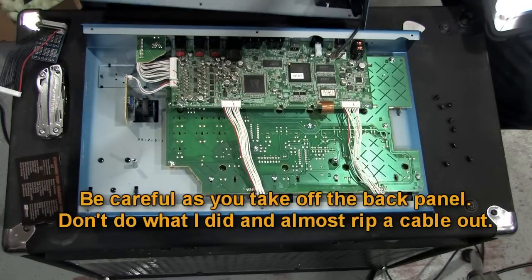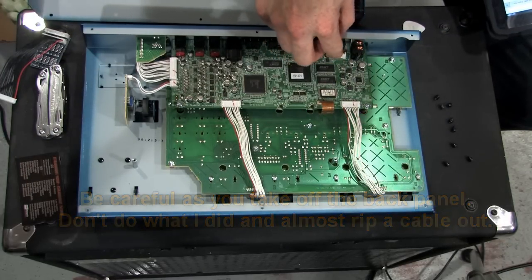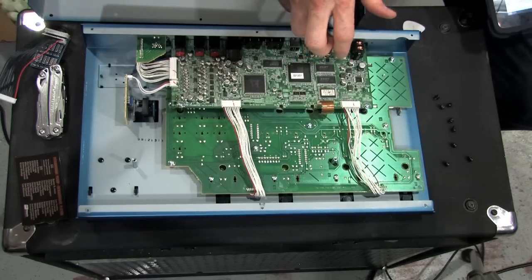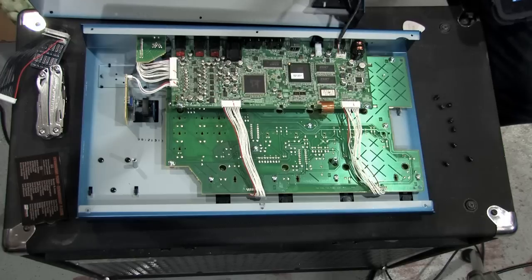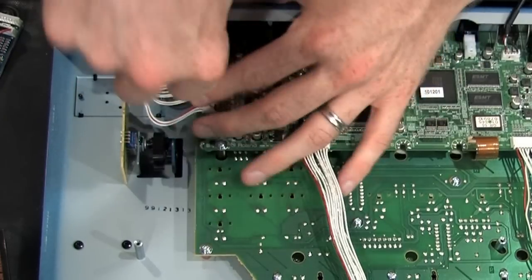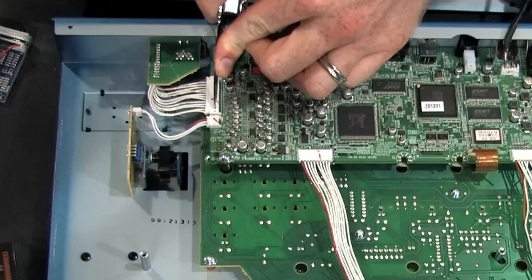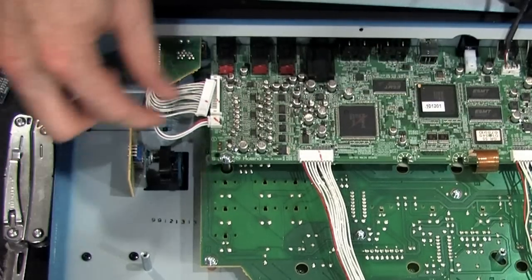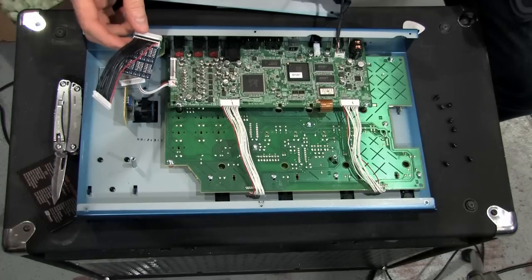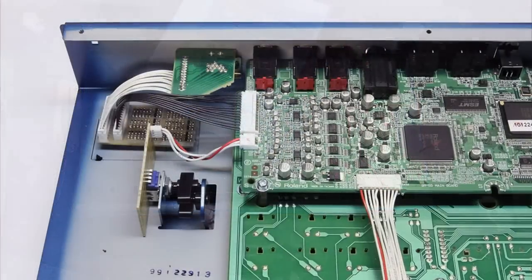Alrighty. Step one: disconnect the GR-55 jack from the main board. Connect the jack board to the first header of the option one. Okay, this is pretty simple — there's another picture on here.